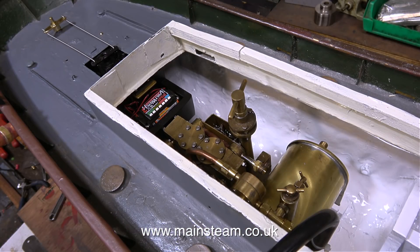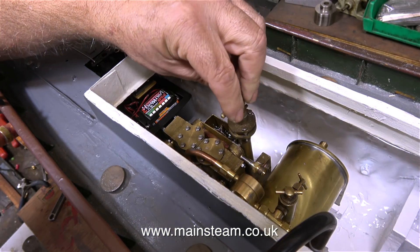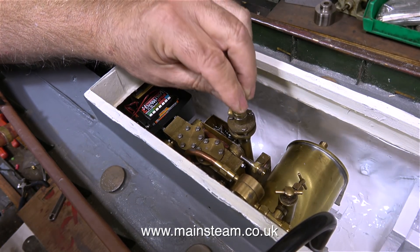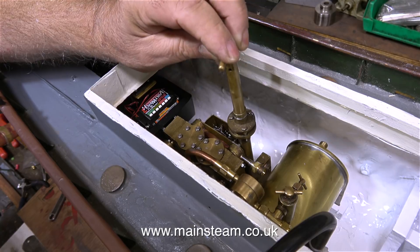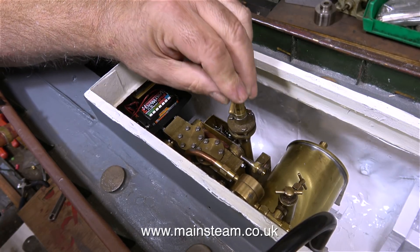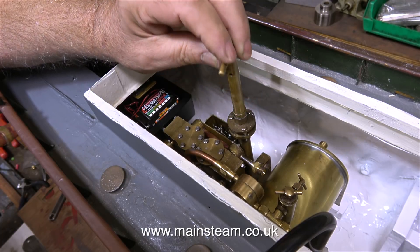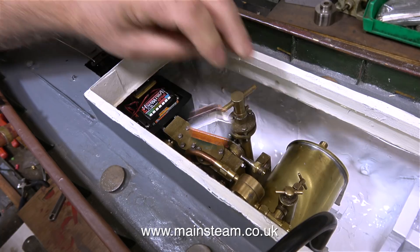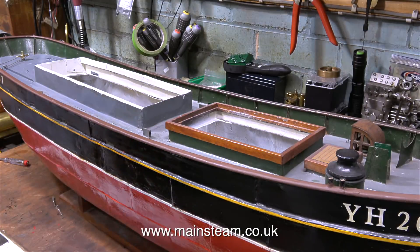I knew the steam engine was going to be quite close to the radio box, but not quite this close. Thankfully, as I made the radio box out of very thick wood, I can just shorten it slightly using the bandsaw. In case you're wondering, this is the hand pump — a very clever design. This engine was built by a really competent engineer, and this lockable ram just sits on top of the crankshaft-driven water pump. Very clever indeed.